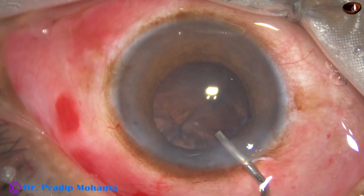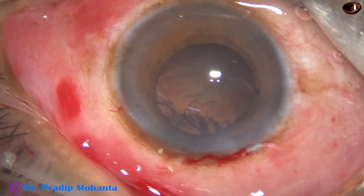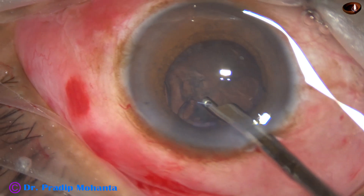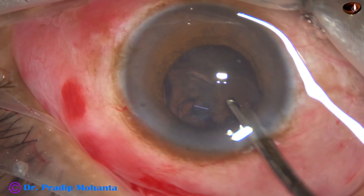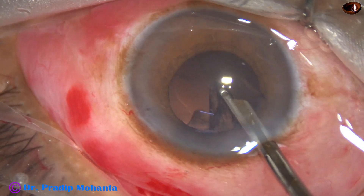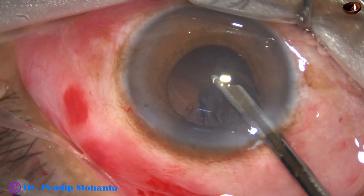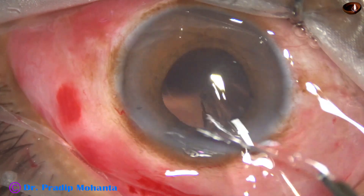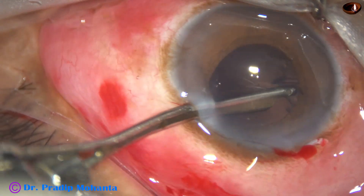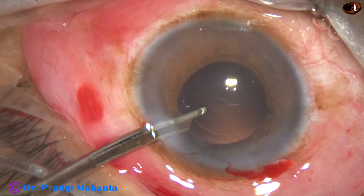Now is the most crucial part: removal of the cortex, which is firmly attached to the capsule. Whenever the zonule is weak, we have to watch carefully what we are pulling — whether we are pulling only the cortex or whether the capsular bag is coming along with it. I find the rhexis margin, confirming this is cortex that has come out. Going through the side port, I remove the cortex from nine o'clock to twelve o'clock. Cortical clean-up has been very satisfactory.